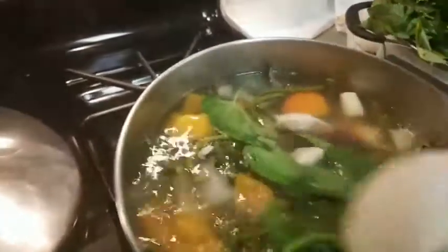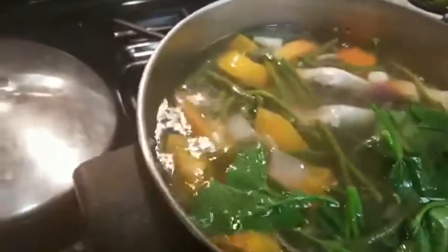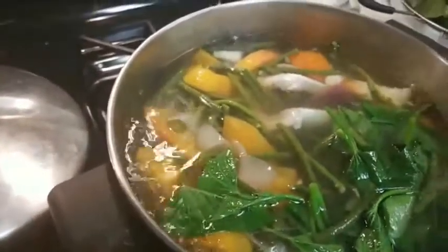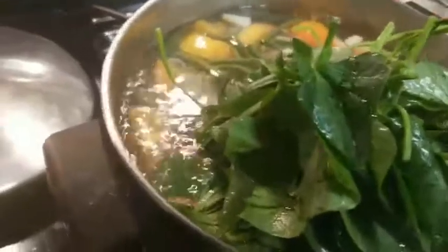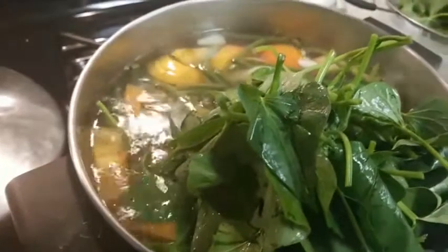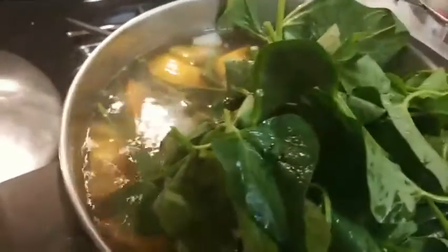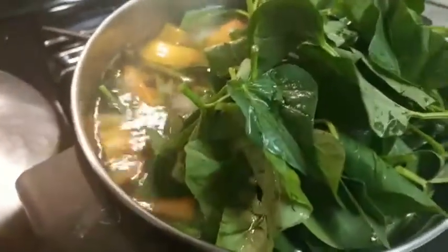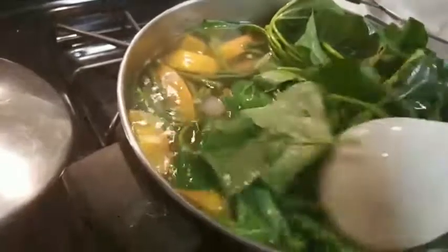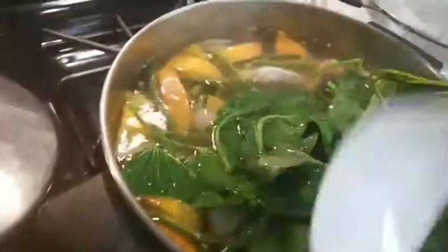Normally in the Philippines we eat a lot of rice, but I've been trying not to eat as much rice — basically just vegetables, meat, and fish. I still eat rice; I'm Filipino, I eat rice — but before I'd have like five cups of rice. Now I limit it to one cup.